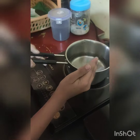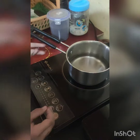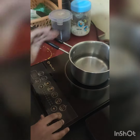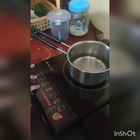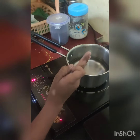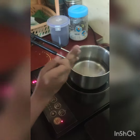First you have to take water in a saucepan and boil it. I am boiling it on the induction, but you all can boil it on the gas stove on high flame.